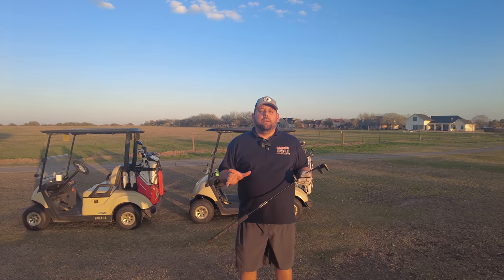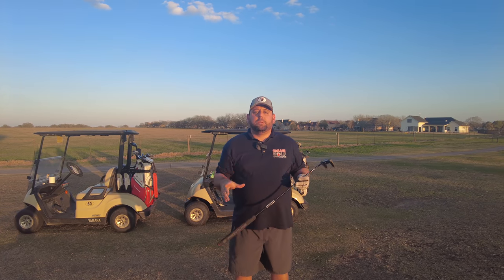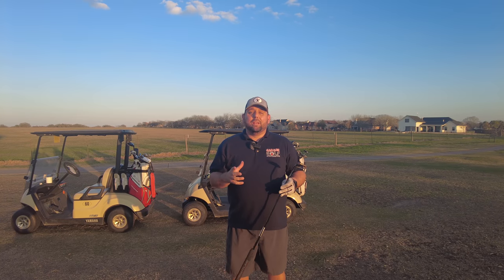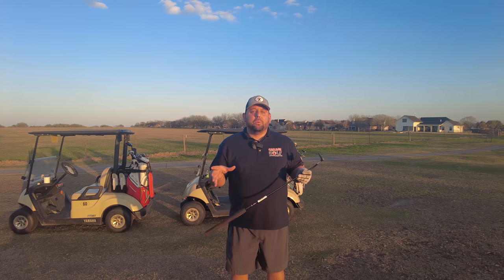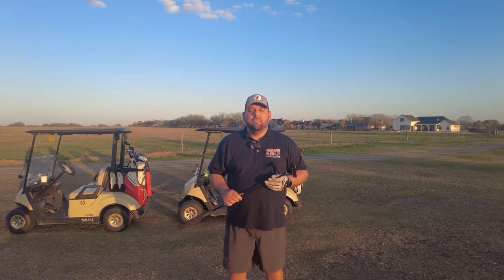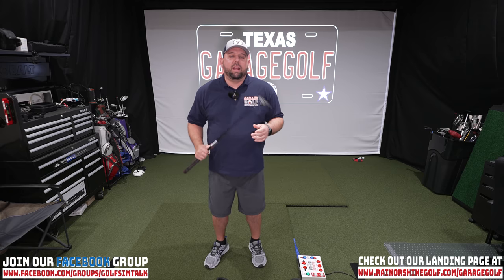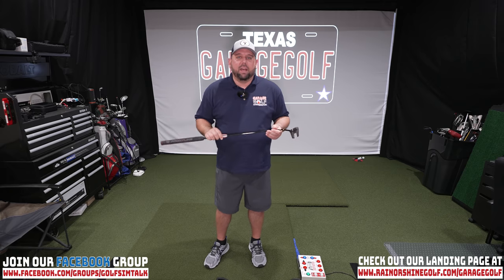After 18 holes testing the Cleveland Frontline Elevato putter with Gilbert and Danny — this is the straight back and through single bend putter version, with multiple versions available — we've had a really good time testing it and are going to compile our scores now. We're going to let you know what we rank this putter based upon our initial testing today and if we think it's a good fit for you at home. We had a fantastic time out on the golf course.